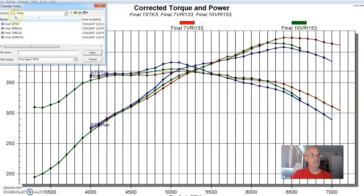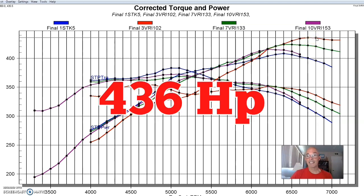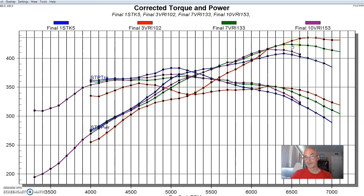Here's what happened when we shortened it even more — about another three inches of runner length. As expected, we picked up quite a bit more power at the top. Peak power checked in at 436 horsepower, and from 6,400 on out it made quite a bit more power than the factory manifold. But look at the big hit in torque in the 5,000 to 5,500 RPM range — it was dramatic. Peak torque actually occurred way down at 4,600 RPM.